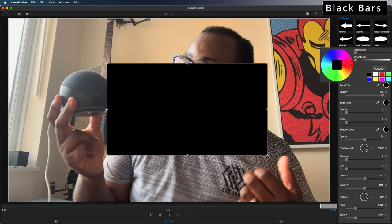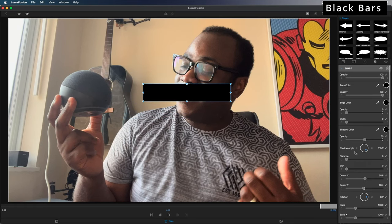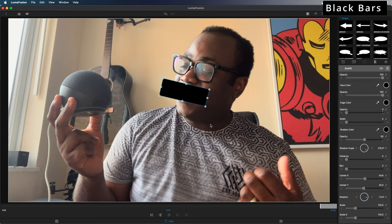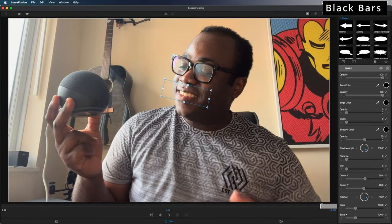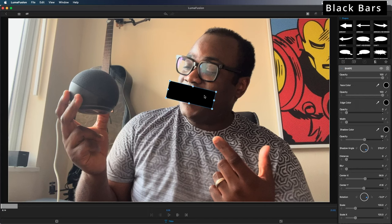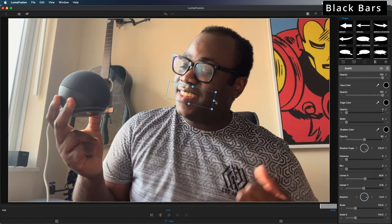Currently the shape is white so we're going to change it to black — you can choose whatever colour you want. I want to decrease the size of the box and put it over my mouth so no one can read my lips. Thankfully because I'm stationary I won't have to move the box, but if you do move you may have to introduce keyframes, which we'll talk about later when we discuss blurring faces. You can see for the entirety of the clip my mouth is covered.